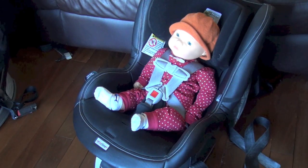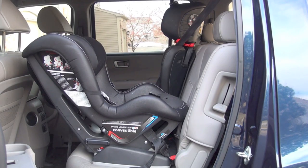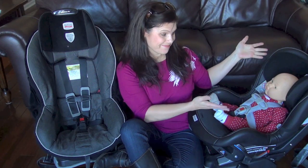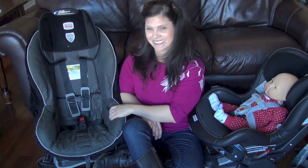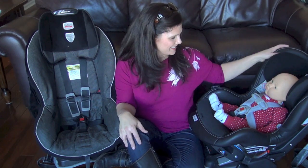Today we are talking about the convertible car seat. The convertible car seat was designed to convert from rear facing to forward facing as your child grows. This Baby Gizmo how-to video is all about how to properly buckle your child into a convertible car seat.